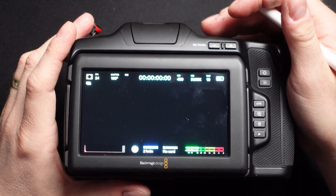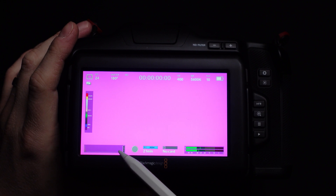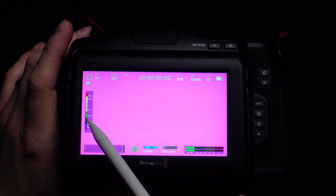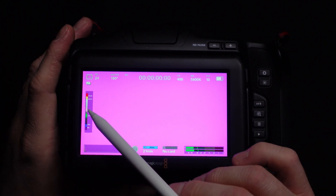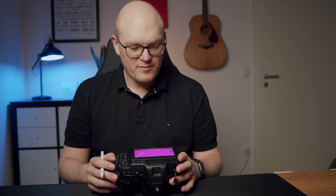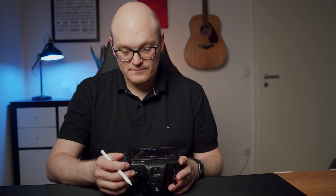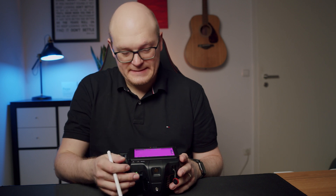They also added a false color guide display. If you activate false colors, you can see at the side of the screen a little graph showing all the important false colors that Blackmagic cameras have: purple for detail loss, blue for near detail loss in the shadows, 18% gray, Caucasian skin tones with rosé pink tones, and then 18% and 95% in the highlights. Every Blackmagic user normally knows all the false colors, but it's nice to have a reference on screen, especially for new users. As far as I know, you cannot deactivate this false color guide display.